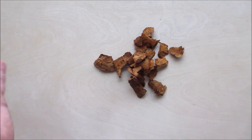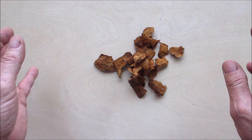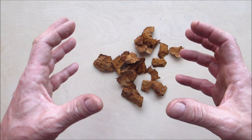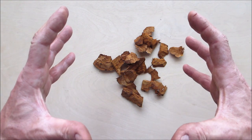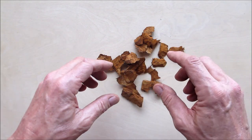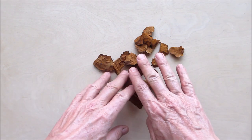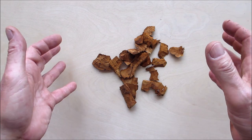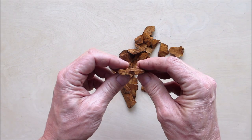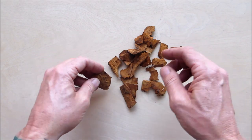That took me about half an hour, maybe a little less, because they were small pieces. If you get lucky and find a big soccer-ball-sized one with big chunks of amadou in it, you could slice off large pieces. You don't need a giant piece. I got some decent pieces — close to a quarter of an inch thick on one, which is nice.